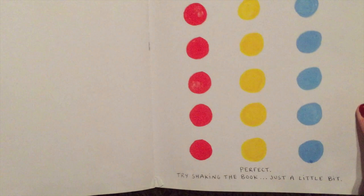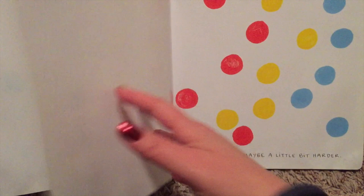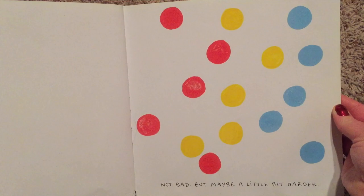Perfect! Try shaking the book just a little bit. Whoa! Not bad, but maybe a little harder.